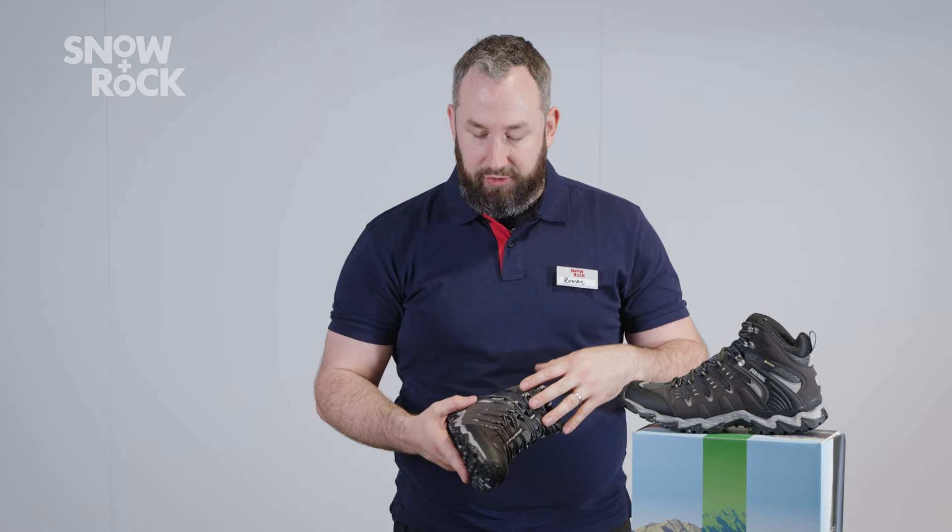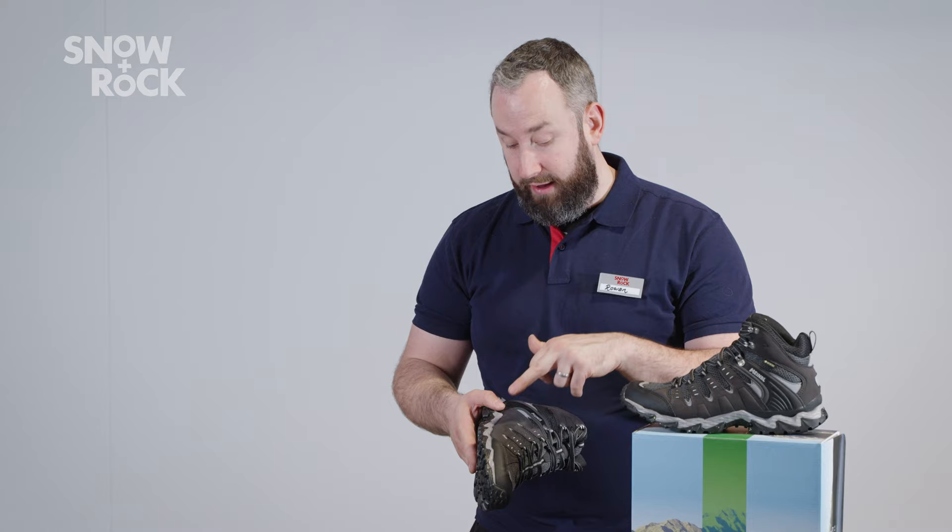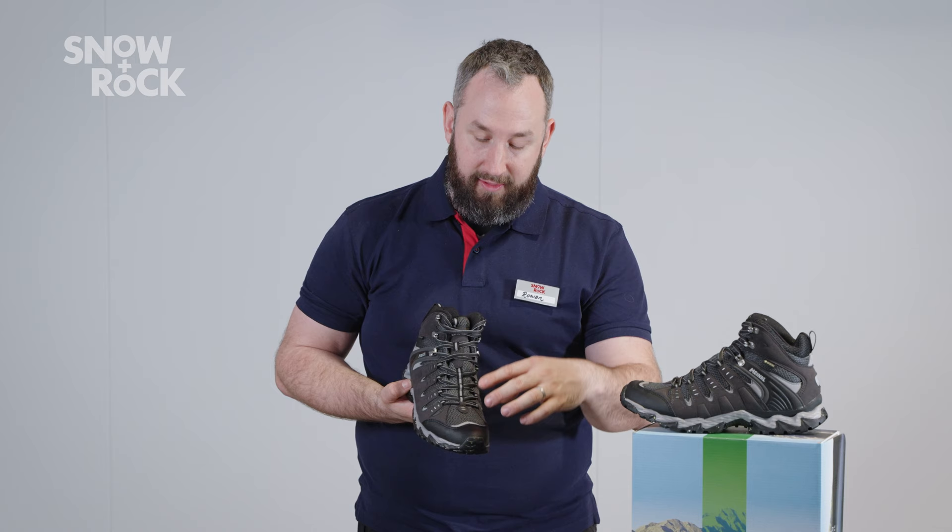We've got the suede finish, which is a little bit more rugged than the pure synthetic uppers. But we do still have those mesh panels in the less vulnerable areas to give you maximum breathability.